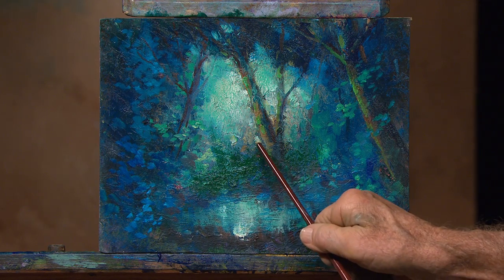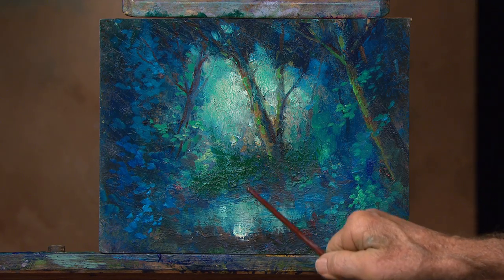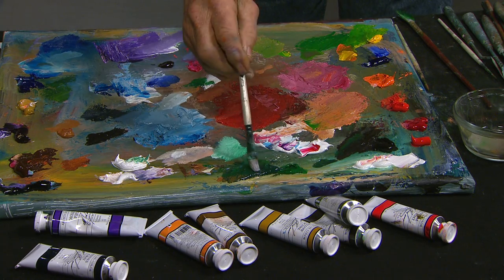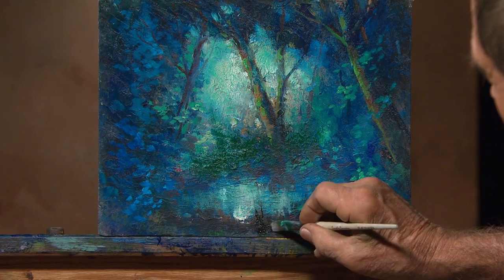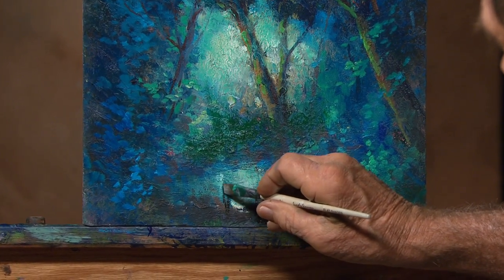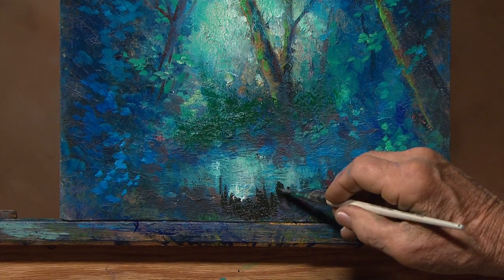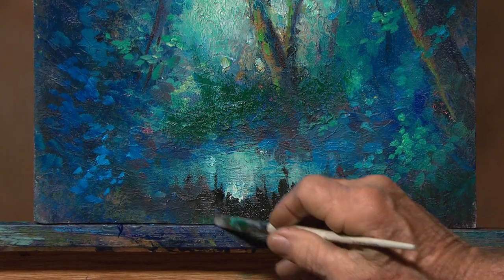Now we'll have some more light in a minute because we need to have strength and light. Then down at the edge, this is Van Dyke Brown, maybe just a little green. We want to have a little bit of contrast. So that brings your eye — it becomes a foundation for the scene.